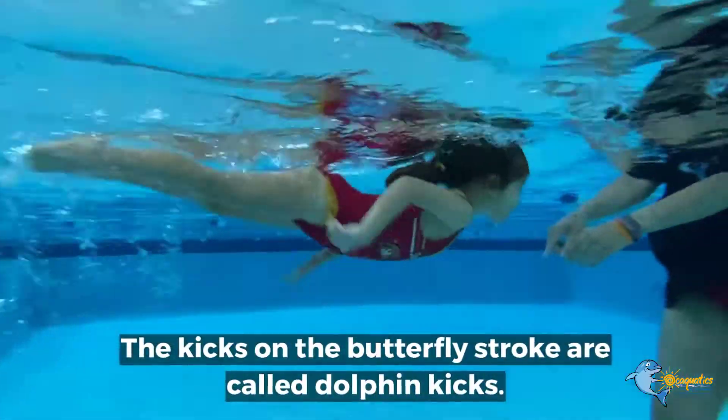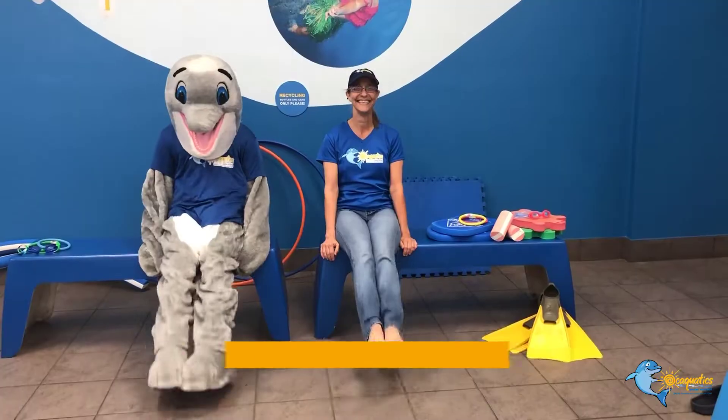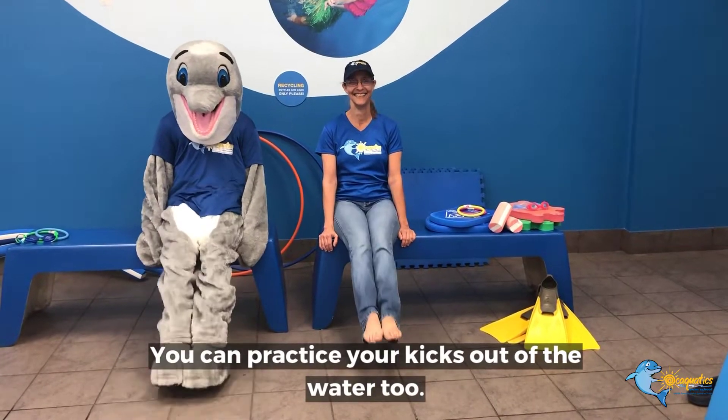The kicks on the butterfly stroke are called dolphin kicks. You can practice your kicks out of the water too.